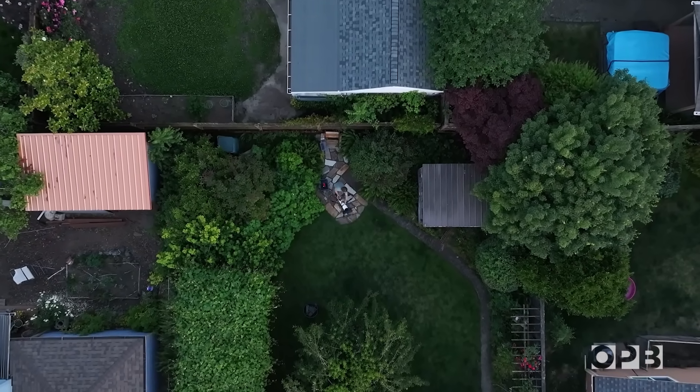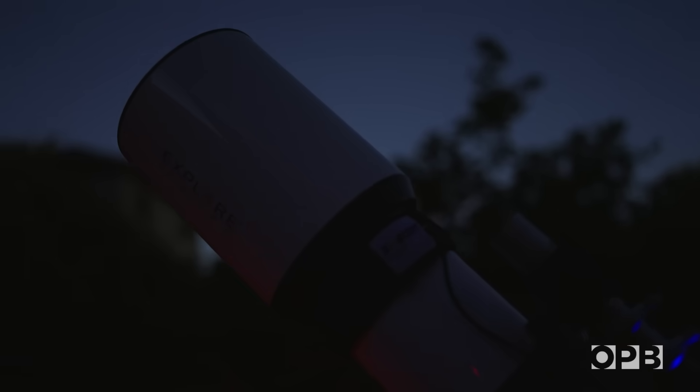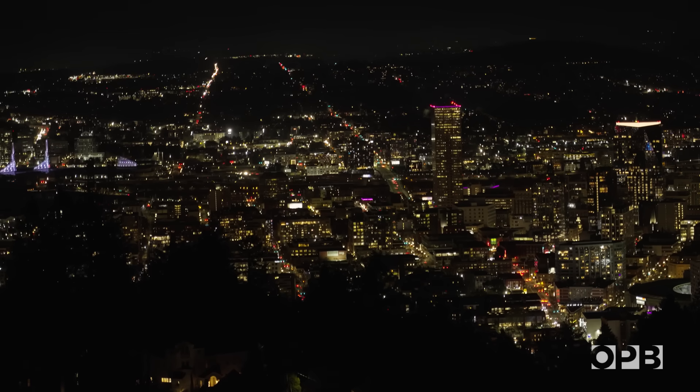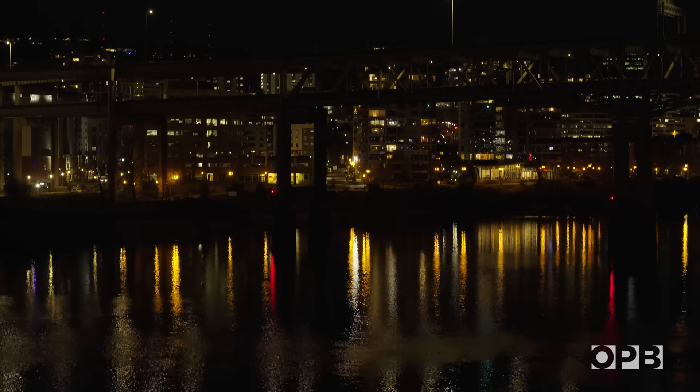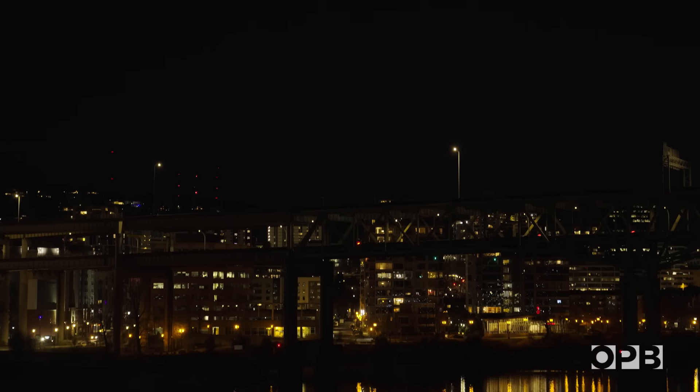Narrowband filters allow Josh to photograph nebulae from his backyard in Portland. One of the really cool things about narrowband imaging is that on a night like tonight, with the moon just ripping behind us, you can still cut through all of the light pollution — not only from the moon, but also from our city lights here in town. The artificial light from urban areas has created what astronomers call sky glow, essentially a layer of haze that blankets the night sky. With the naked eye we really can't see much, but a telescope equipped with narrowband filters can see plenty.